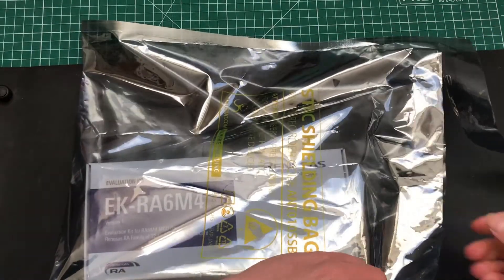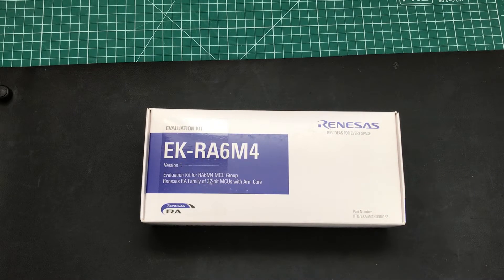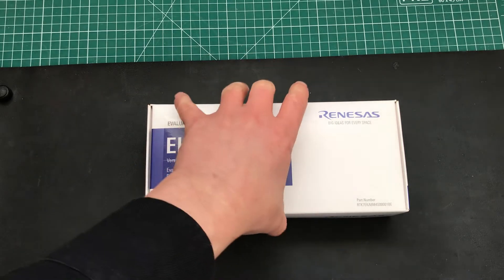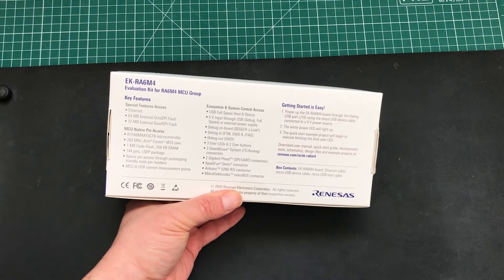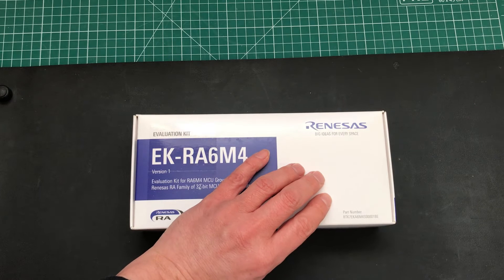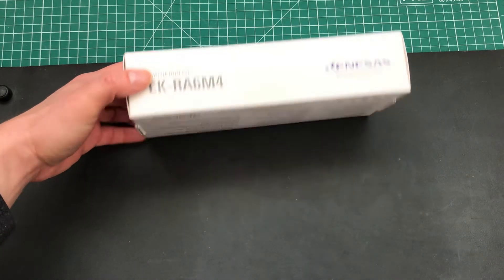So now we can finally get our box out — and here it is. It's clearly telling us that we have an eval kit for the RA6 M4 MCU. If we turn the box over, on the back we have some more information listing the key features of the kit and telling us how to get started with the pre-loaded blinky example. There's also a link to the kit documentation and dev tools, which is always handy. So that's the outside of the box — so far so good.